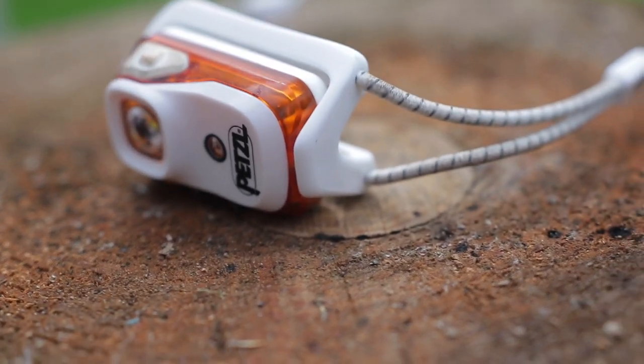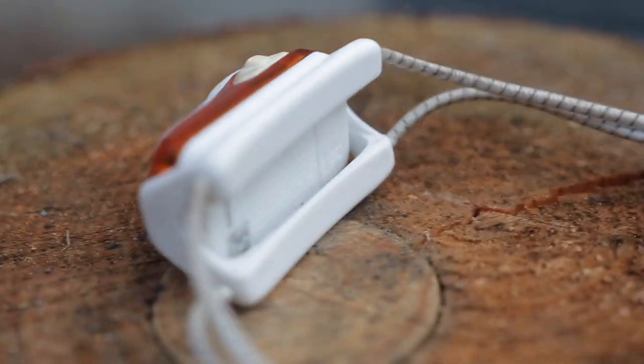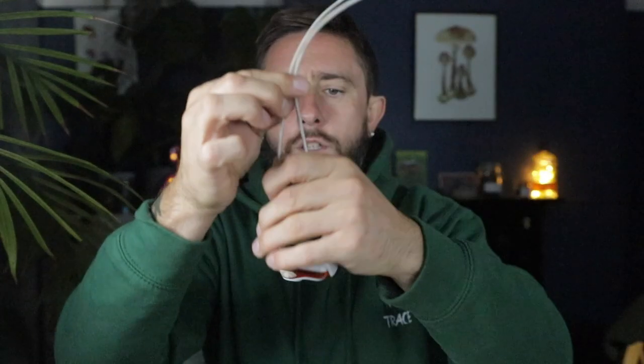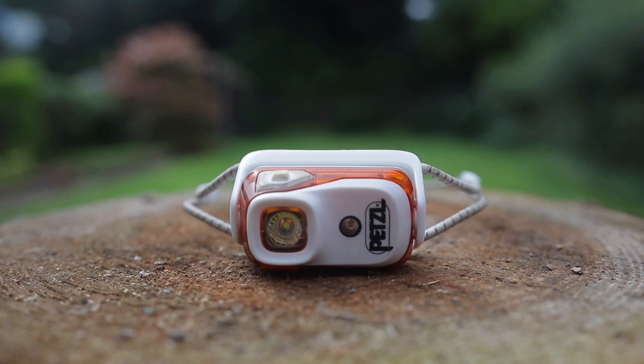It has this elasticated cord, it has reflective material in it as well - great for road running and stuff that makes you easier to spot. It has this slip toggle - very easy, once you get your sizing you pop it on your head. Pretty easy to work around your neck and have it pointing wherever you want. It's so light you don't even notice it, and it's very bright. It has three white light modes.